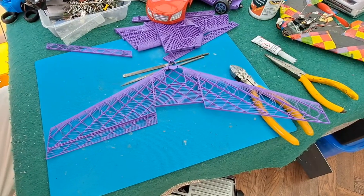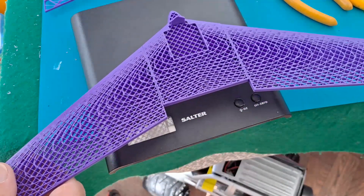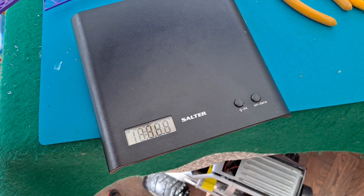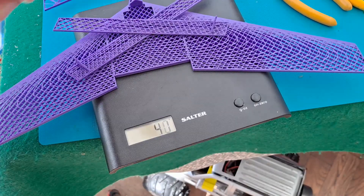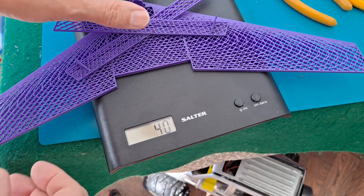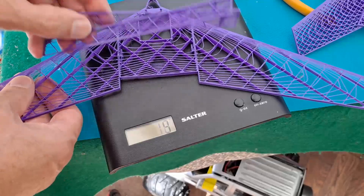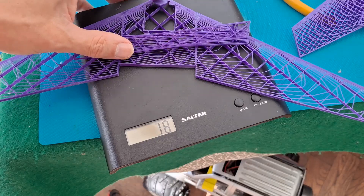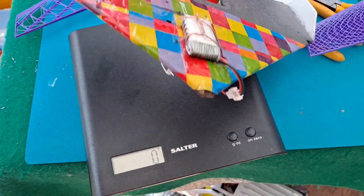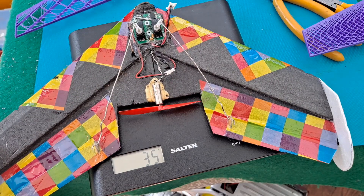I don't like this — sorry Joshua. I said I'd do a weight comparison, so we'll do that. The original heavy print comes in at 40 grams, and the reprinted one at 18 grams — less than half the weight. Just for the record, this one ready to fly with battery is 35 grams.